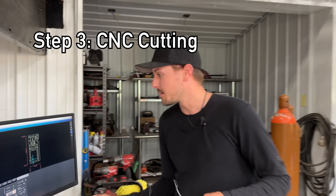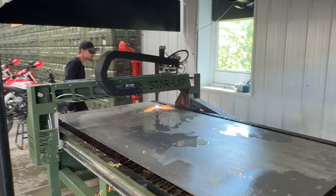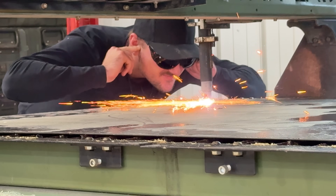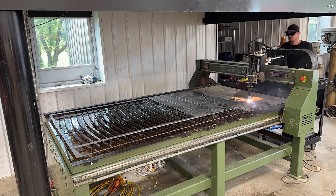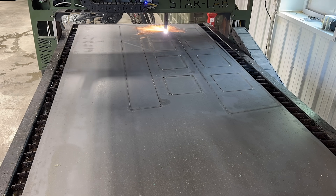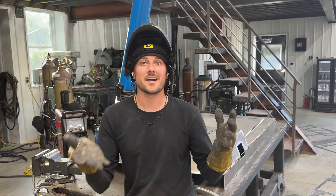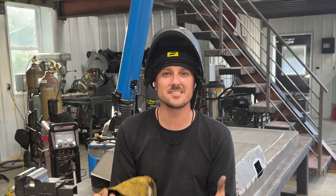I got all the files loaded up in the plasma table for one of the sheets so let's get cutting. I love manufacturing because there's an unlimited amount of things to learn about it — from metallurgy to CAD designing to engineering and stress testing. It is limitless.